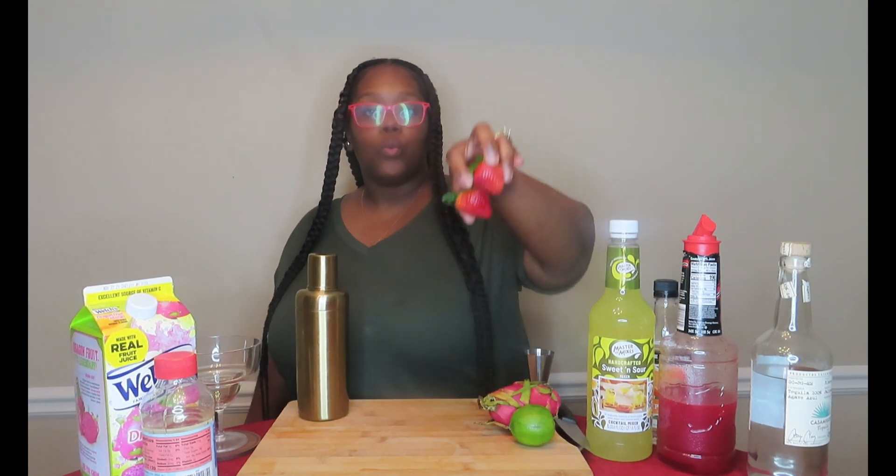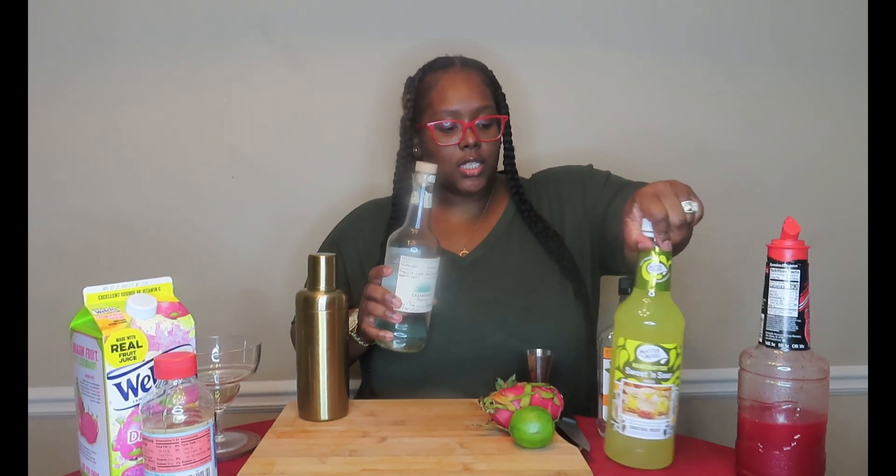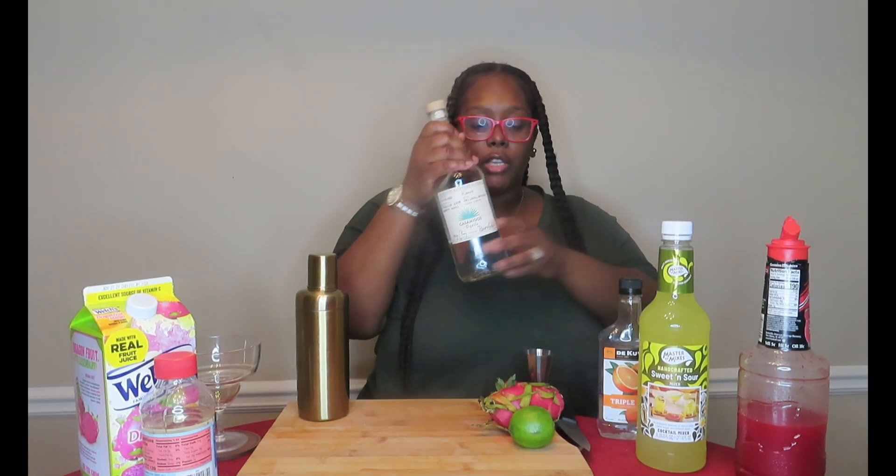So of course we got our dragon fruit here, we got a lime, we have some strawberry for garnish, some sweet and sour mix, triple sec, and we are using Casamigos today — yes, Casamigos is a tequila, that's why we're going to be able to use this inside our margarita. Then we got some dragon fruit juice, and over here I got my sugar and some corn syrup so we can rim the glass.